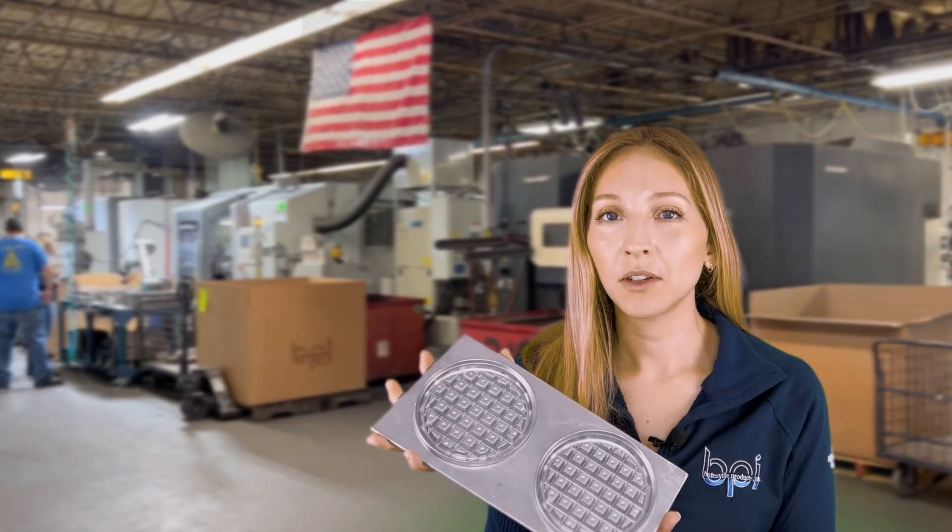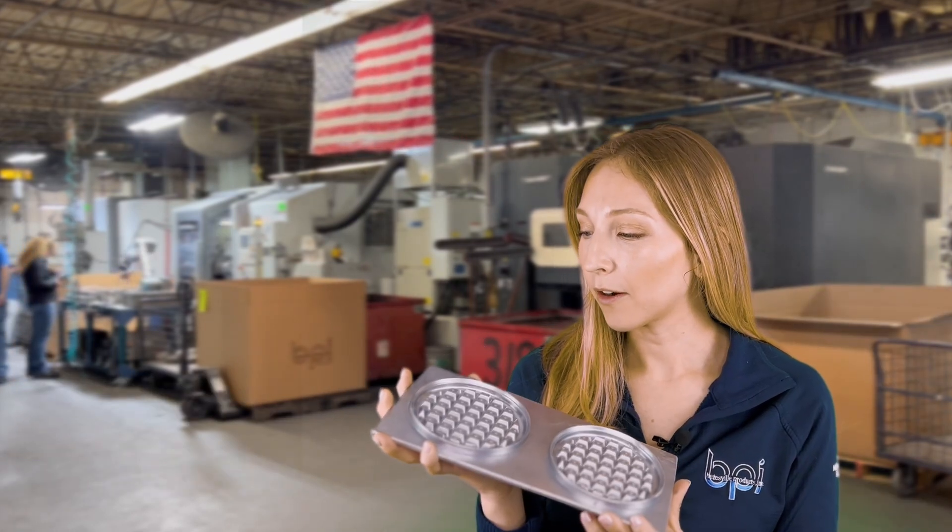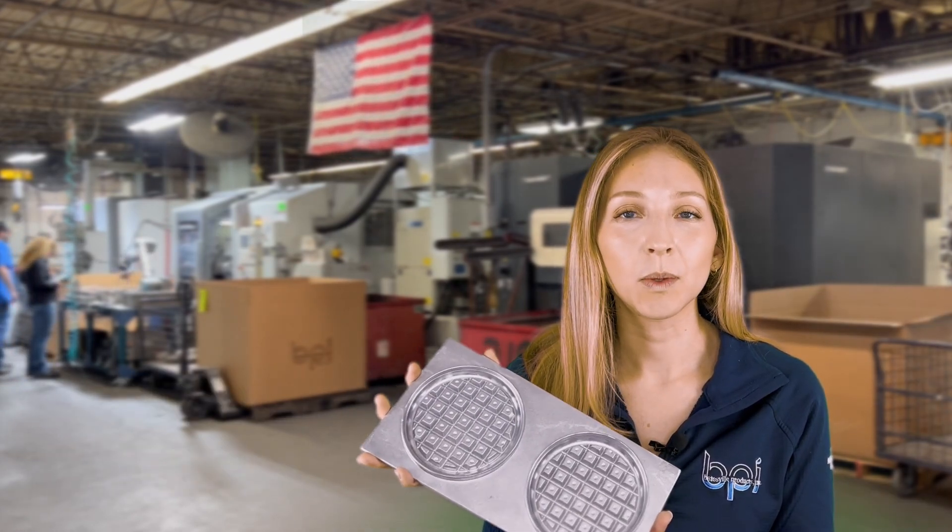Permanent mold is great for moderate volume production, one to a hundred pounds, and complex geometry. Due to the need for higher quantity, this was a good part to switch to permanent mold. The steel molds are reusable, so permanent mold castings are more consistent and repeatable than sand castings.